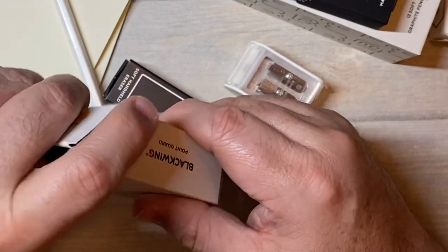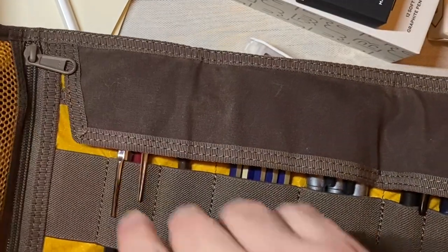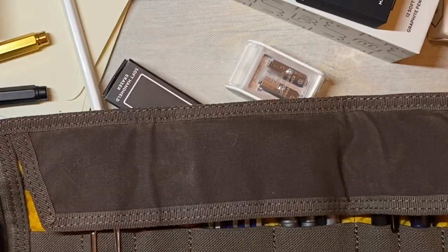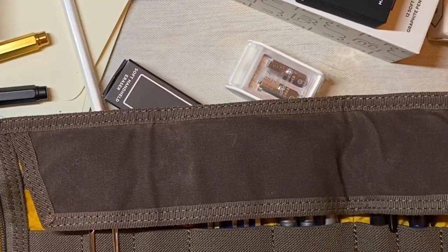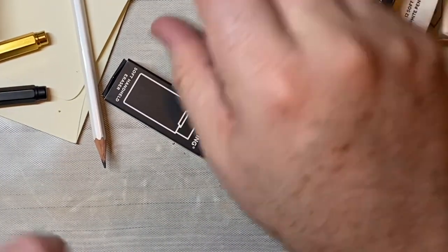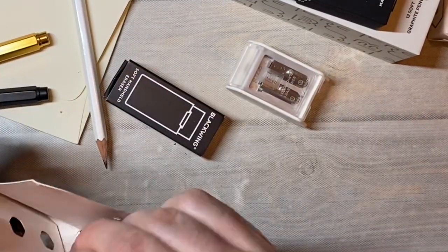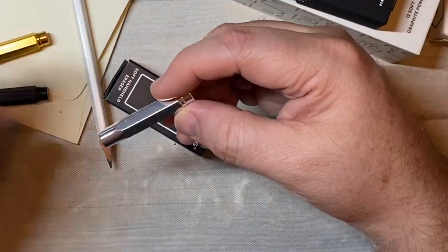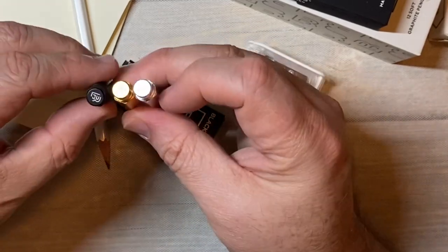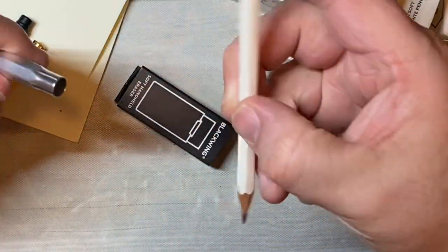I also have a couple more of these — actually, I have a couple in here. These are pencil caps, or pencil tip protectors. There's a silver one that also comes in this box — there's silver, gold, and black. I've got a silver one on a Ticonderoga pencil, I think.